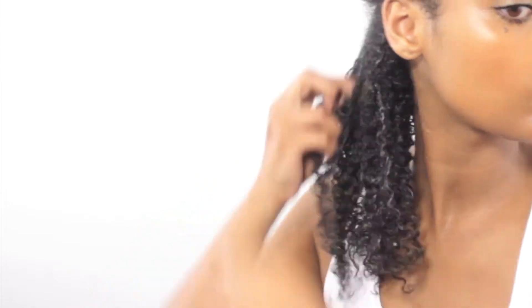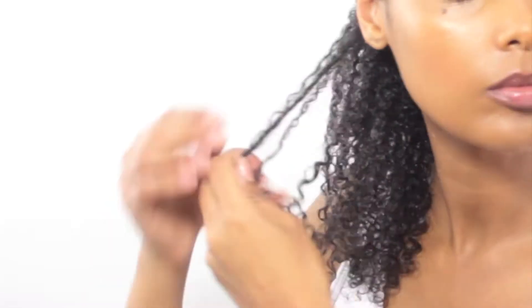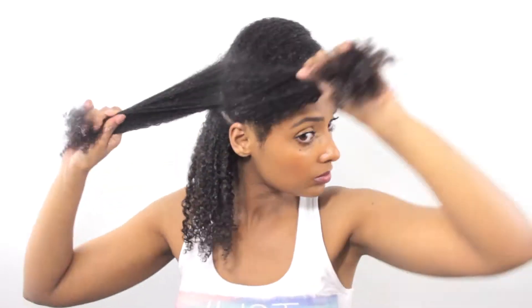Instead, after smoothing in that section I quickly go over it and freestyle — I take random pieces that I see aren't defined and just smooth those in. I don't go in one by one strand by strand, and to me that provides enough definition. Then once I'm done with that I move on to the next section.